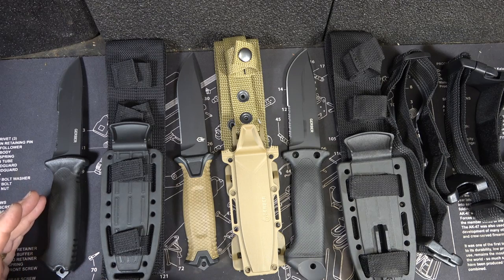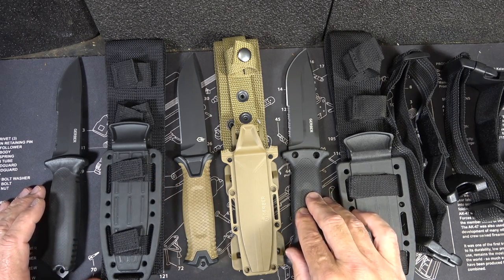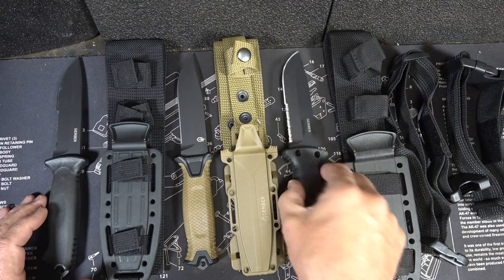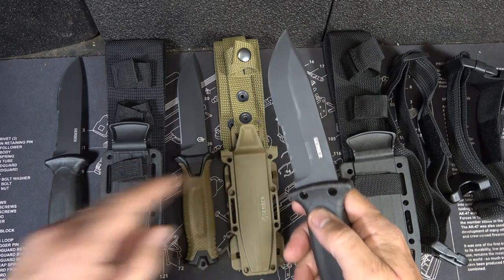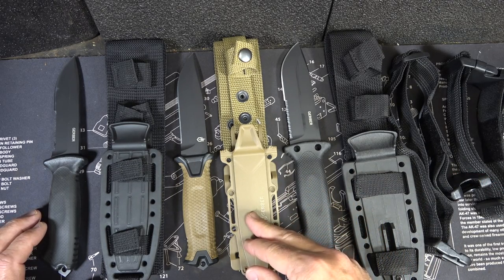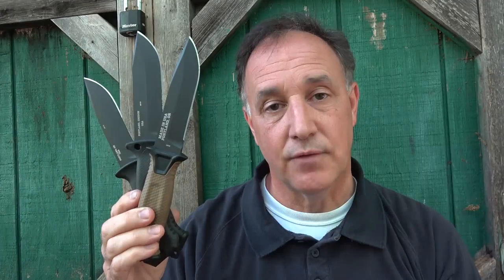The retail price on these — which you can obviously get at cheaper market price — the Prodigy starts at $63 retail, $70 on the Strong Arm, and $108 on the LMF Infantry II. They do make an advanced version of the LMF, and you can check that out. But these three are very popular knives and any of them are great options. If you want something a little heavier with that pommel, the LMF gives you a lot of added advantage plus a thicker blade — it's battle proven. All the steels are the same across all three. The Strong Arm gives you different sheath options, the LMF II gives you more capability, and the Prodigy is streamlined. All three are great choices whether for survival, hunting, bug out, or just a walk in the woods.